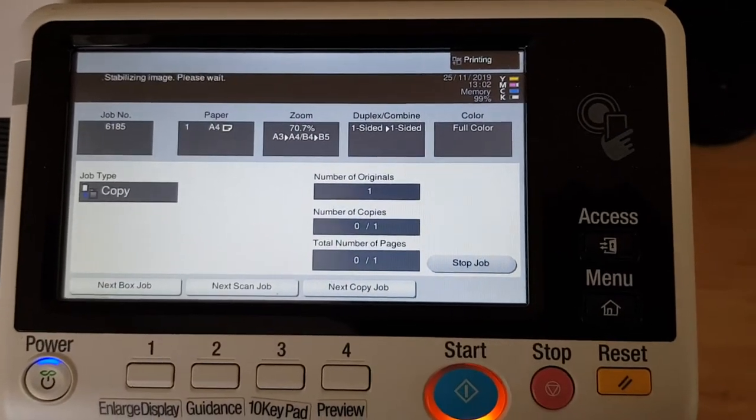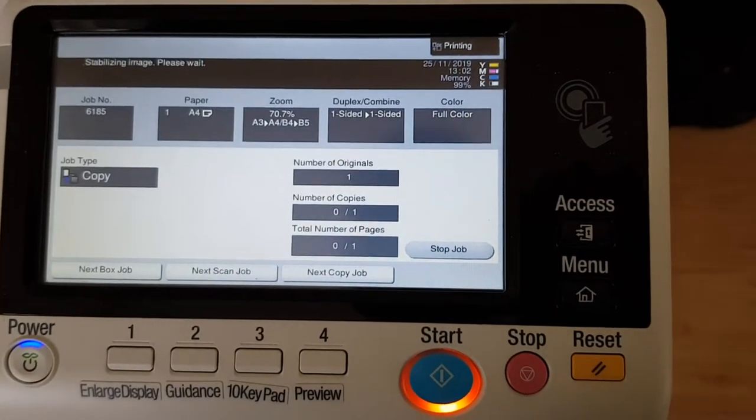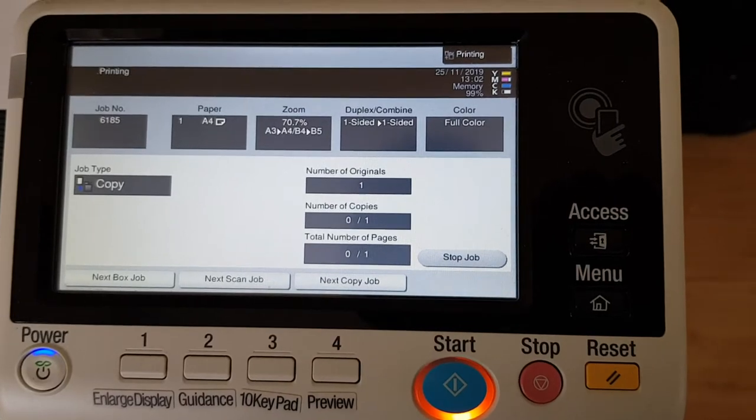Stabilizing image, please wait. Our black toner is going to run out at some stage soon — it's just dropped down to the lowest bar — so hopefully it won't happen too soon.